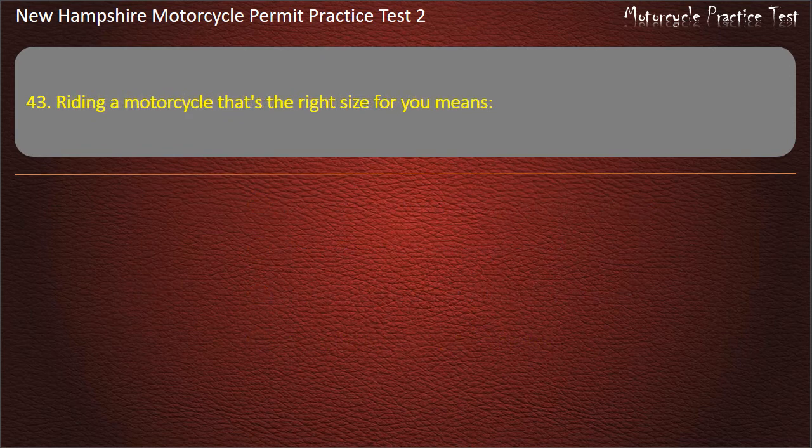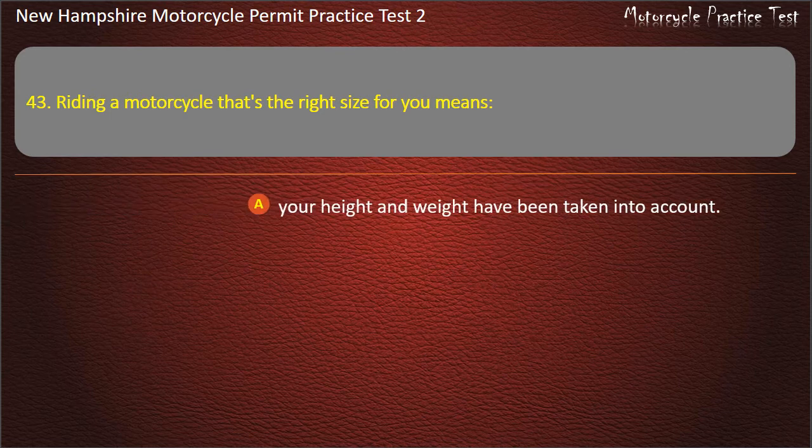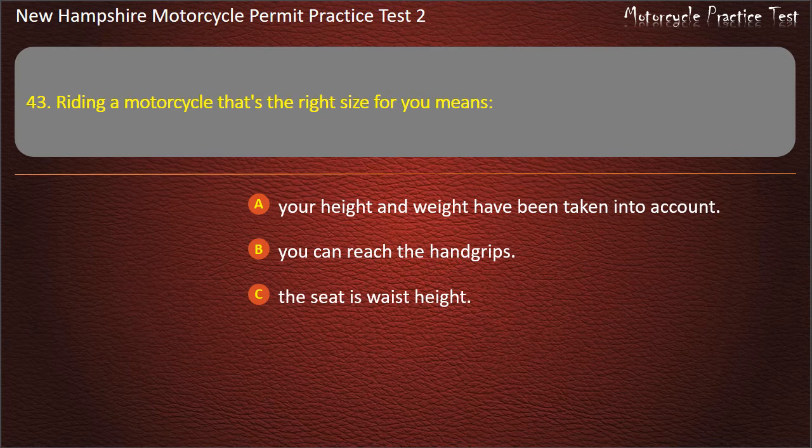Question 43. Riding a motorcycle that's the right size for you means: Your height and weight have been taken into account; You can reach the hand grips; The seat is waist height; Both feet reach the ground while seated. Answer: Both feet reach the ground while seated.